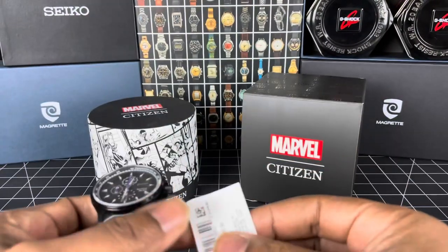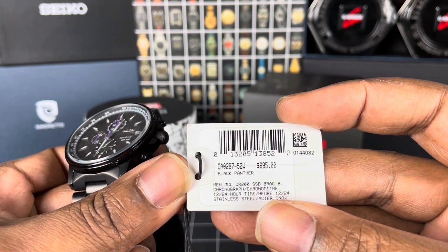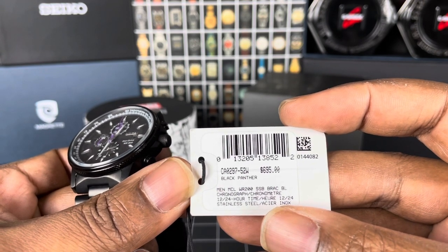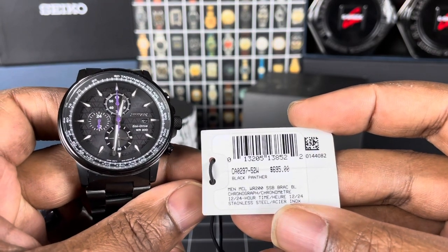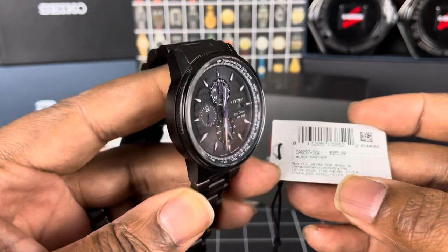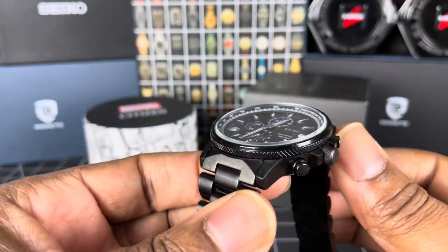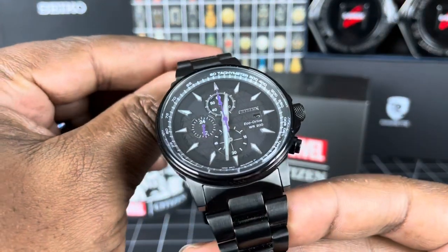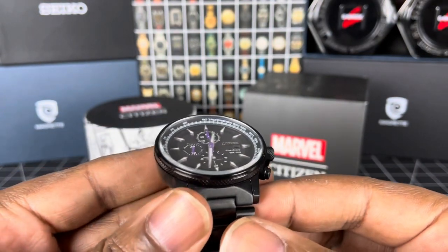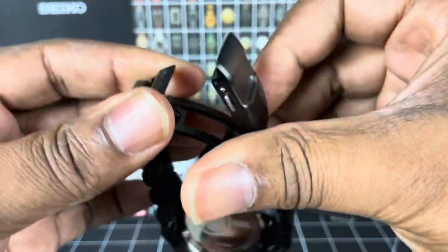I do have the hang tag here. As you can see, there's the model number — $695, that is Canadian — and it's the Black Panther. It says water resistant to 200 meters, and you've got your 12/24 hour chronograph with stainless steel and IP coating. Same dimensions as the Spider-Man: 44mm case size with a height of 11.2mm. The weight is 172 grams and the lug width is 22mm, tapering down nicely to 20mm, opening back up to a 22mm clasp.